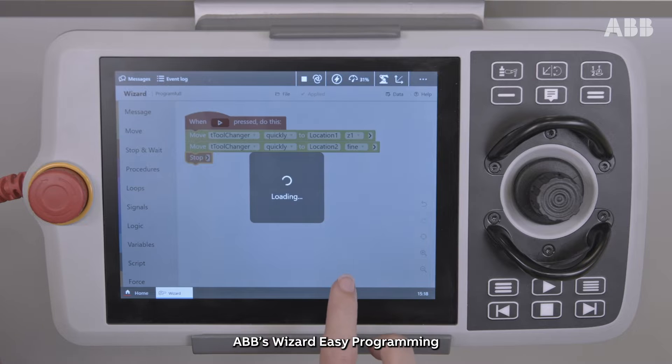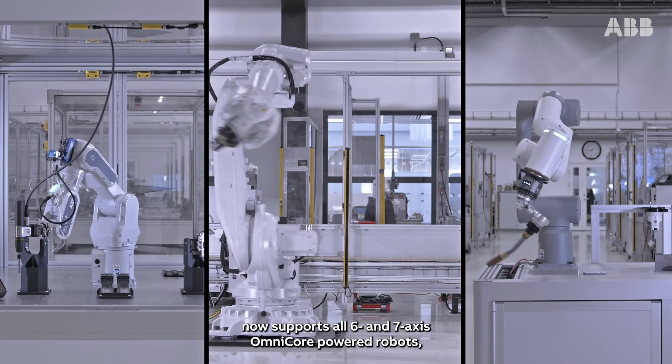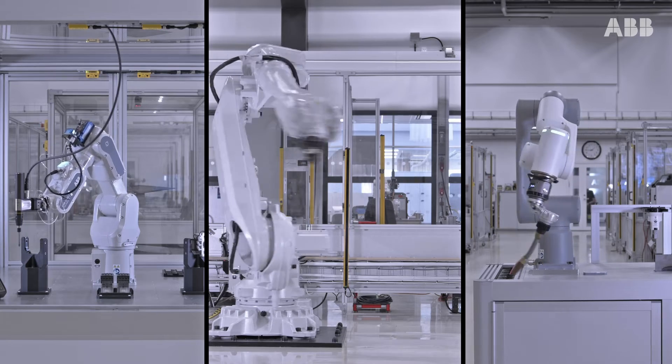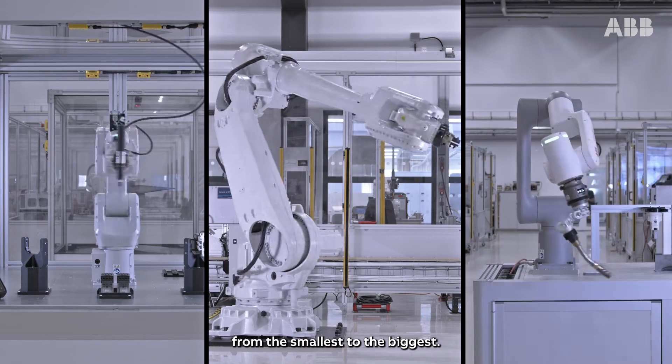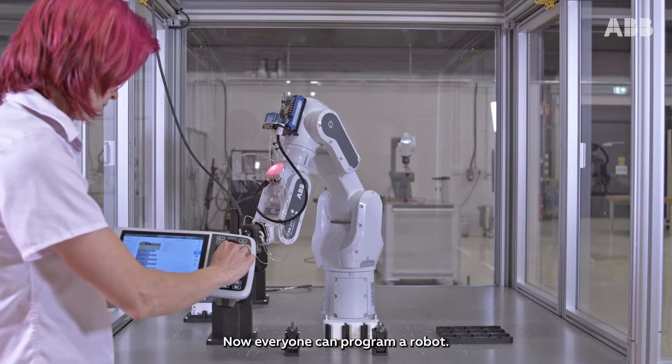ABB's Wizard Easy Programming now supports all six and seven axis Omnicore-powered robots, from the smallest to the biggest. Now everyone can program a robot.